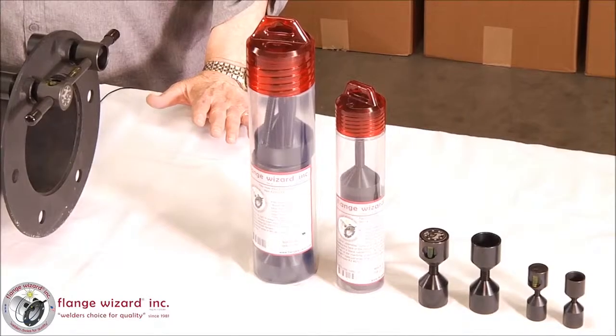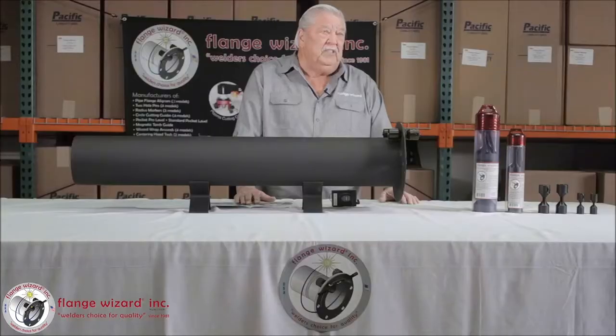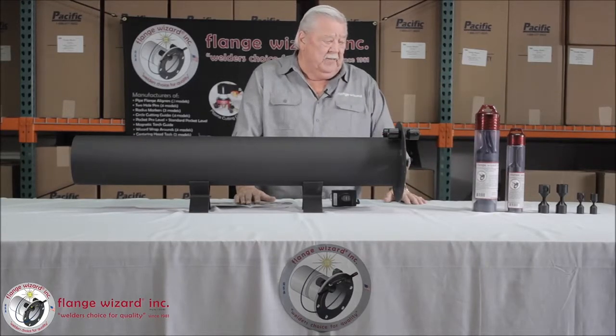And if you need anything special, we also have extensions in here for extra thick flanges, because when you get up into 1,200 series flanges, the 800 series flanges are pretty thick. So you do need extensions on some of the stems.